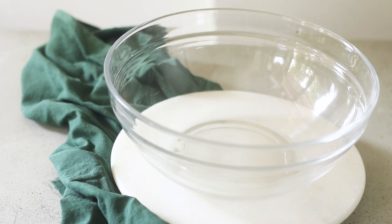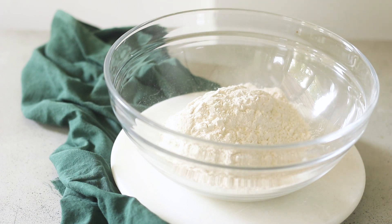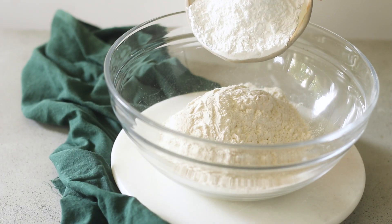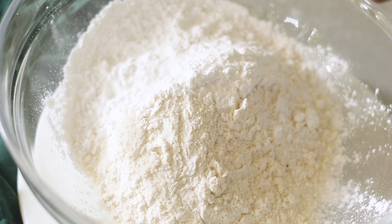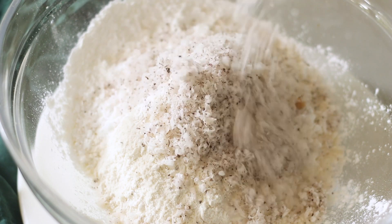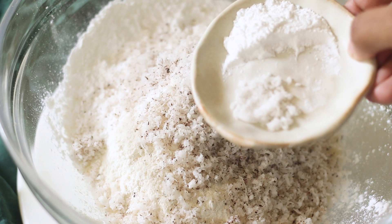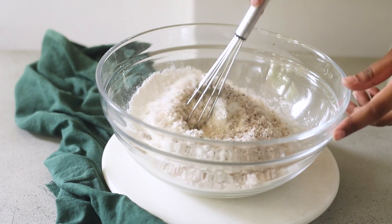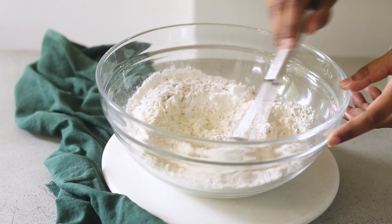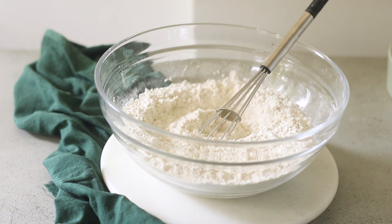The first thing you want to do is make a batch of all your dry ingredients. So here I have some all-purpose flour, and to that I am going to add some cornstarch, then some dried coconut flakes or grated dried coconut, some baking powder, and some sea salt. Now I'm going to give all of these ingredients a really good whisk so that they all come together and combine really well, and I'm going to keep this aside.